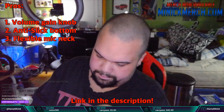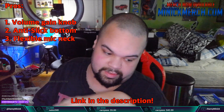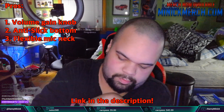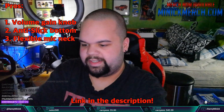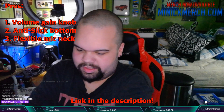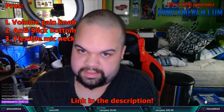They asked me to share two things I liked, but I'm going to give them three. The anti-slip bottom is a big one for me — a lot of microphones, including the Rode, slide around on slippery desks, but this has a rubber felt bottom that keeps it firmly in place. The second is the flexibility of the neck — you can angle it down, up, to the side, whatever you need, and it just holds that position. And third is the volume or gain knob on the base. So those are three things I like about this mic. Thanks for watching, and I'll see you all in the next video — peace.